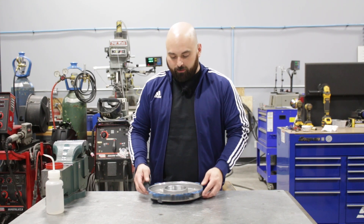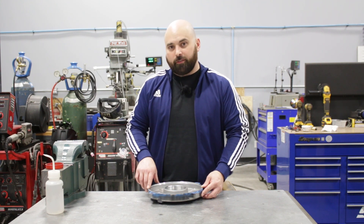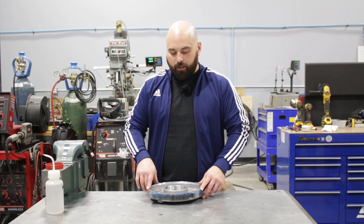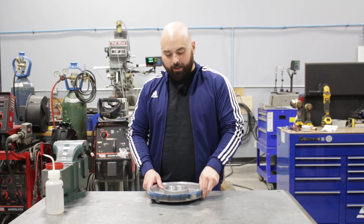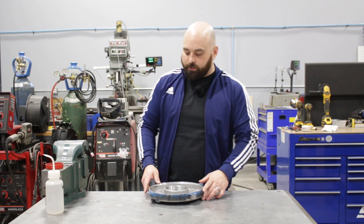Cast aluminum doesn't really have much flex. As usual, I asked the customer if this is available — if they've looked it up to see what this is worth new — and this part is not available. So this is a great candidate to fix, and this does fit back together very nicely. Even though it looks pretty rough, this does fit back together almost perfect and will weld up very nicely.